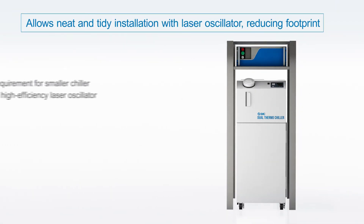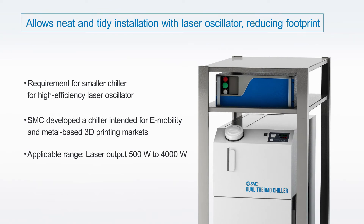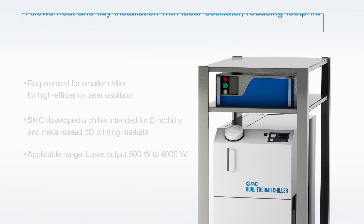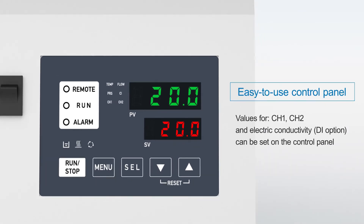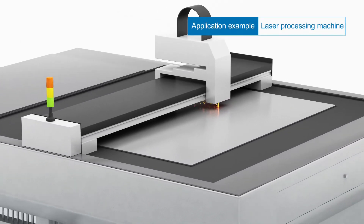A neat and tidy installation with the laser oscillator reduces footprints. An easy-to-use control panel allows individual values for two channels and for electric conductivity to be set.